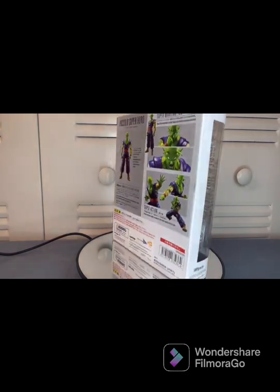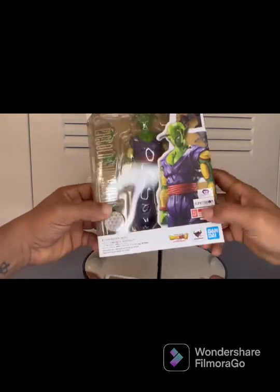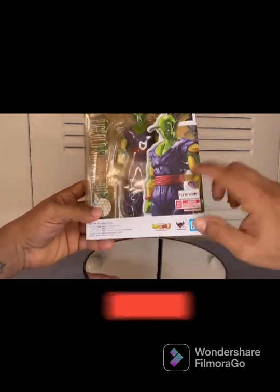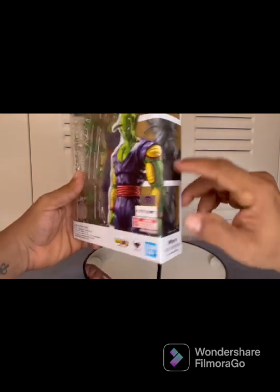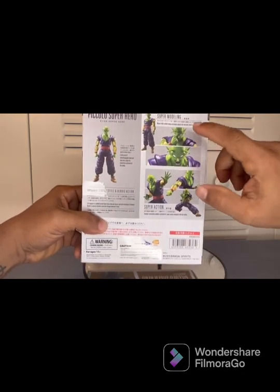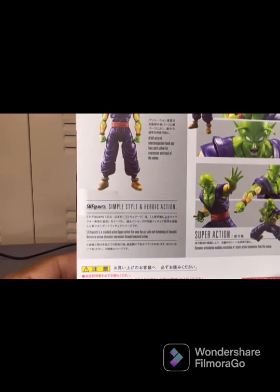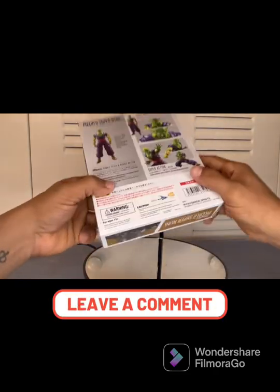We'll also cover the accessories and a couple of comparisons with other figures. Let's take a quick look at the box — it's your standard SH figure box put out by Bandai. It has a cool illustration of Piccolo on the front grinning. I love the illustrations they put on here in different poses and expressions. On the back you get more poses and expressions, along with some Japanese writing — if you guys know what it says, go ahead and pause it and put it in the comments.